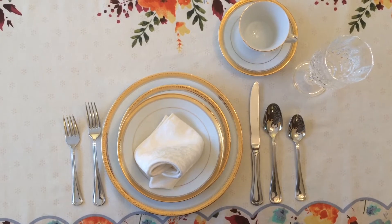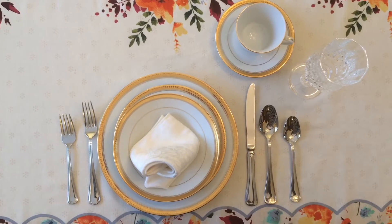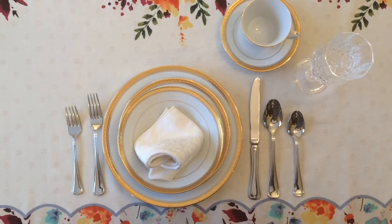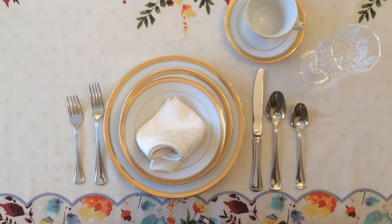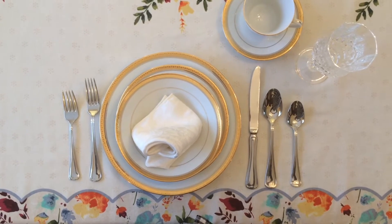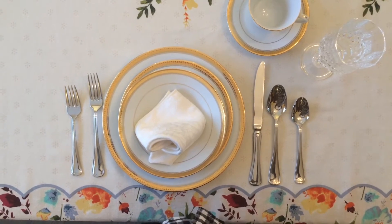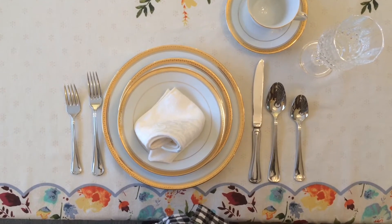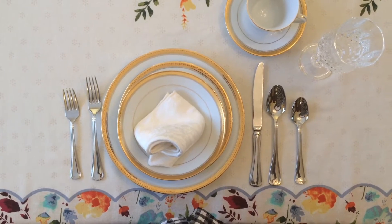Here we have a formal dining room setting. You might see this in a fancy restaurant, at a wedding, or a special occasion like that — or maybe in someone's home if they have a dining room and a set of china. It looks a little different than what you would see at your dinner table. There are extra forks, spoons, and plates that you may not normally use on a daily basis. Let's see how we go about approaching this.